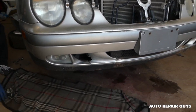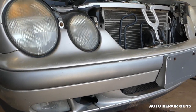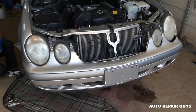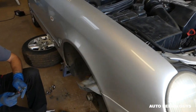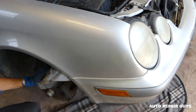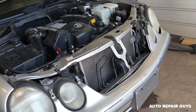Hey guys, welcome back to Auto Repair Guys. Today we will show you how to remove and replace the front bumper cover on a Mercedes CLK W208. We have more than 100 videos on that model and many more to come on other Mercedes and other vehicles as well, so please subscribe and let's grow the channel together.